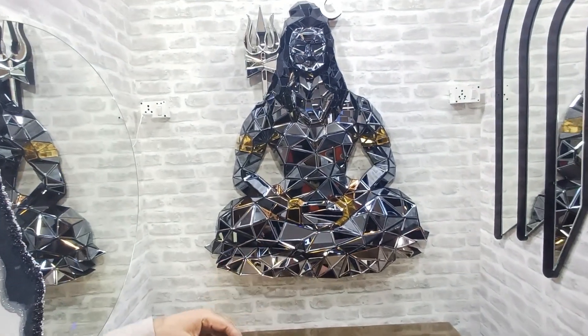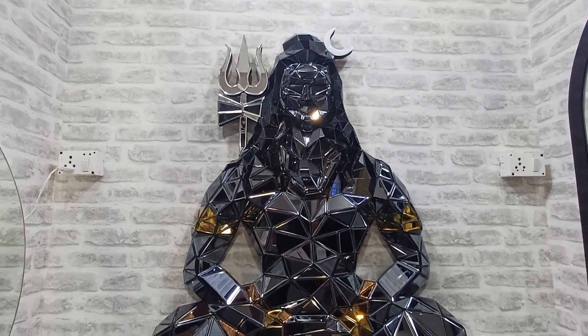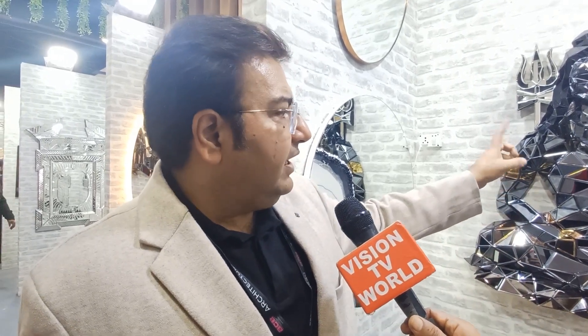I am Vishwas Kapoor from Glassman Mirrors. You can see Lord Shiva — we have designed this. The purpose is glasswork, wall art and wall mural. We have never done this work on this scale before. The base is HDHMR wood, and on this we have done all this mirror work.